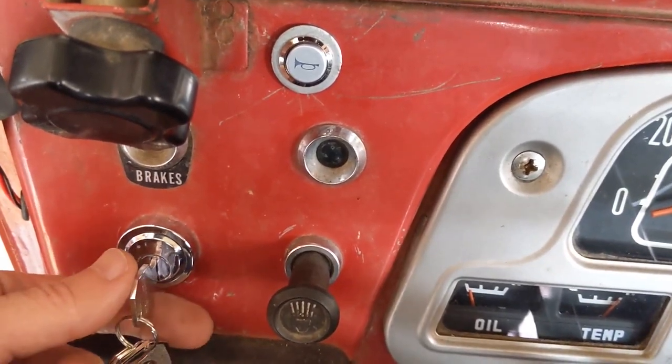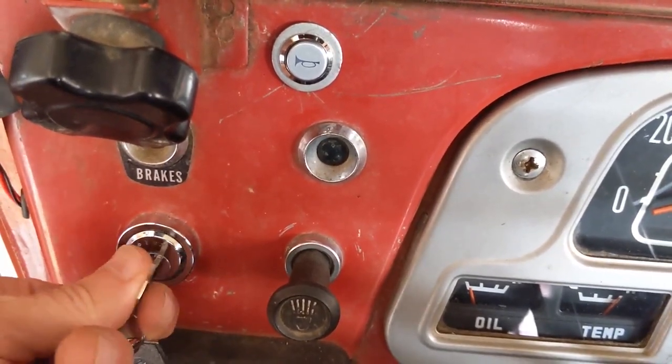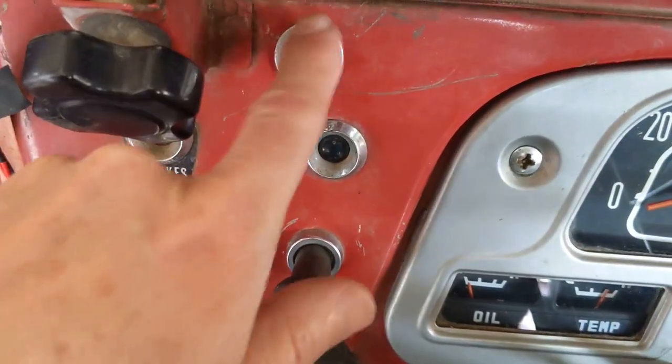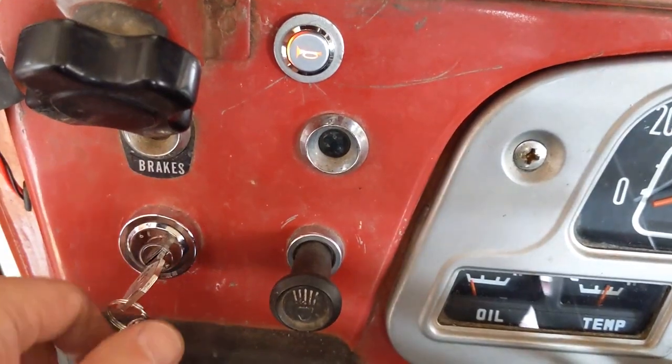Alright, we're all done — everything's working. I'll give you a quick little test so you can see. I've rigged up the light on the horn switch so it goes on with ignition, and there's the horn.